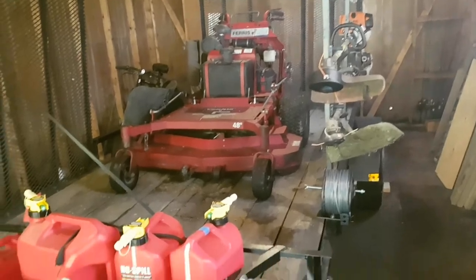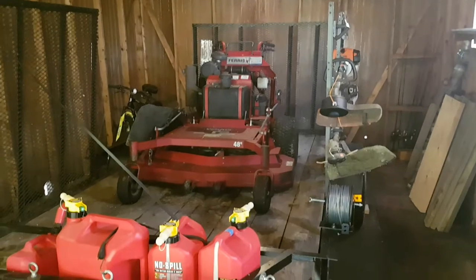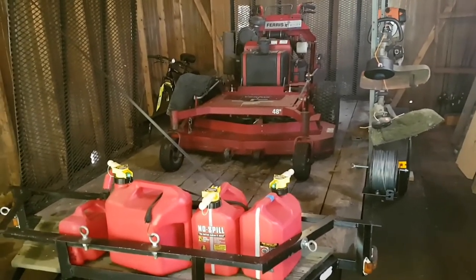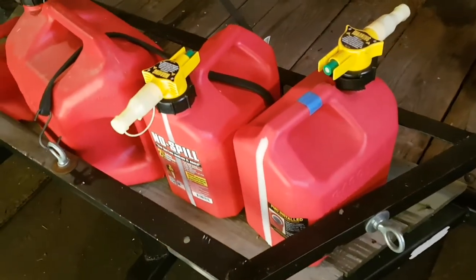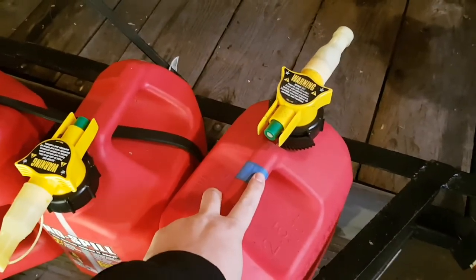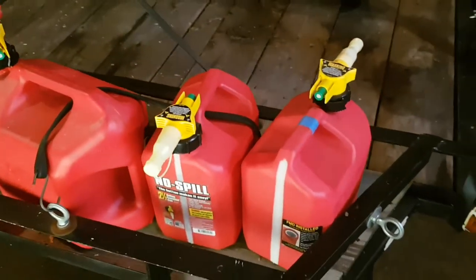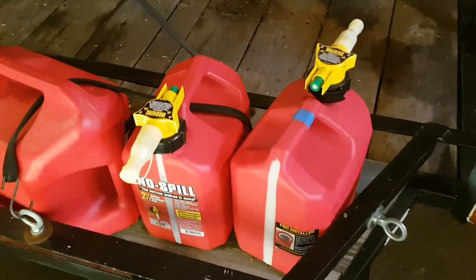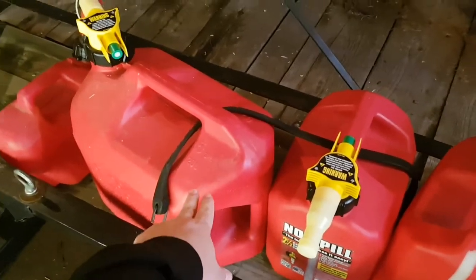Alright guys, this is what we've got going on — not the prettiest setup at all, in fact it's a little bit ugly, but hopefully it will work out well for us. Up front here we have two two-and-a-half-gallon no-spill cans. This one here I have tape on to tell me it's my mix container, just so I don't get it mixed up. That's my mixed fuel, this one will be straight gas, and this one as well.